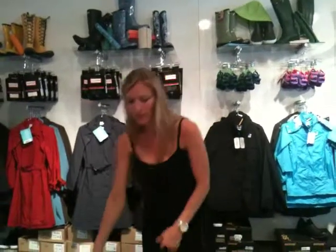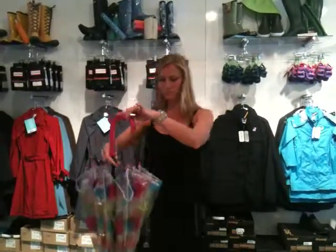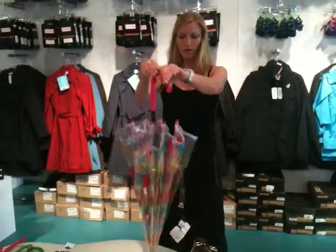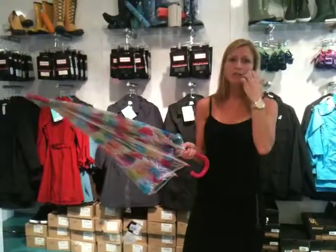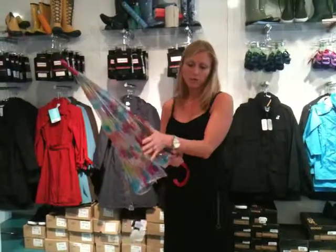Our first one is the Bubble Umbrella. This is a long umbrella with a bit of a curled handle. It's a great one for expression, fun, and fashion, but it's probably your secondary umbrella.